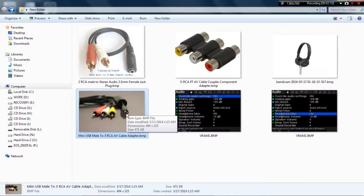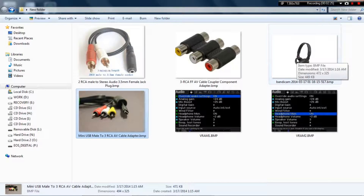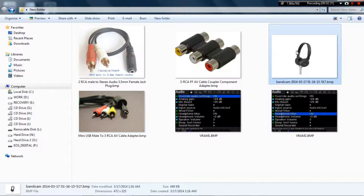It's a mini USB male to RCA AV cable adapter. The USB part goes into the DSLR and the component cables connect there. I'll make a video showing you how to set it up.